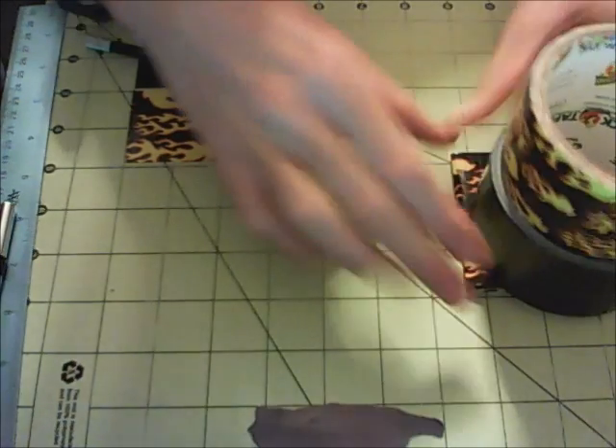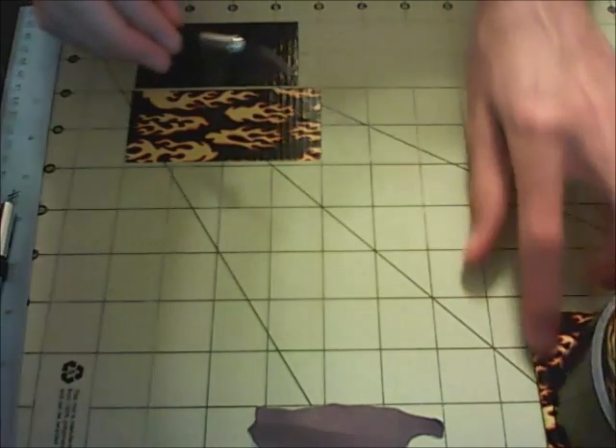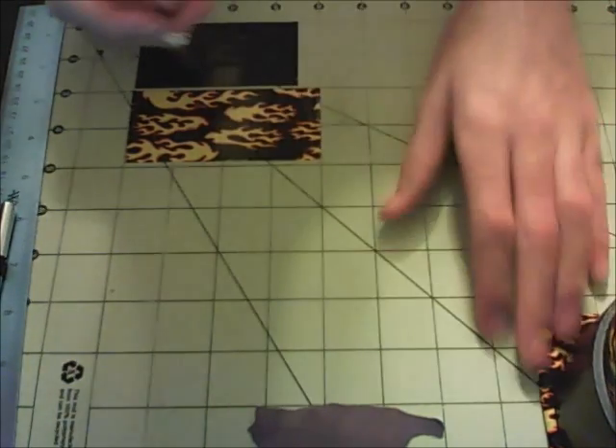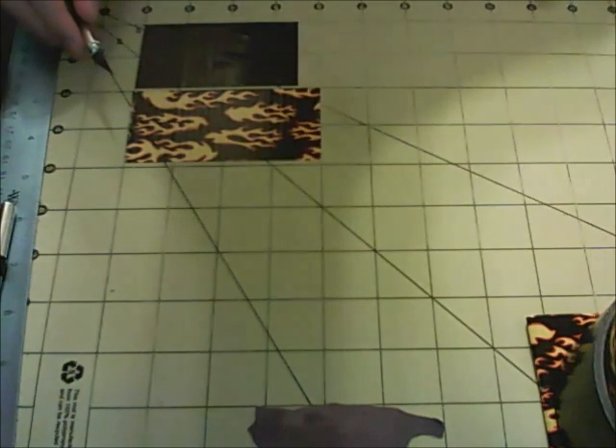You're just going to want to put a heavy book or some extra rolls of tape on there so you can get the crease used to staying there. Meanwhile, we're just going to work on the card holders and the ID holder.